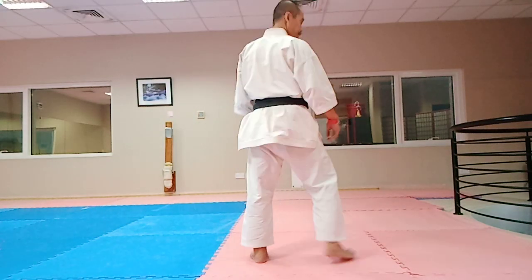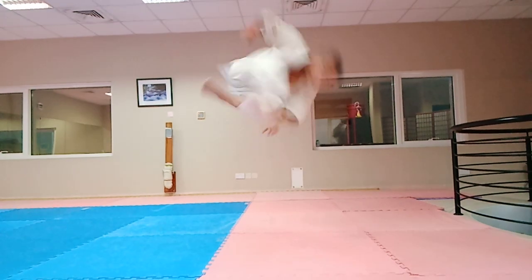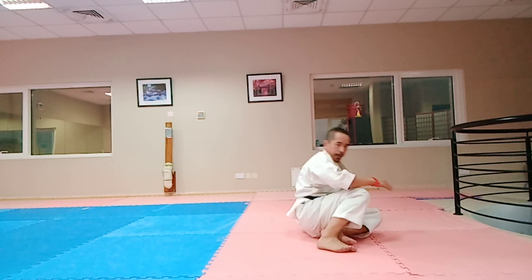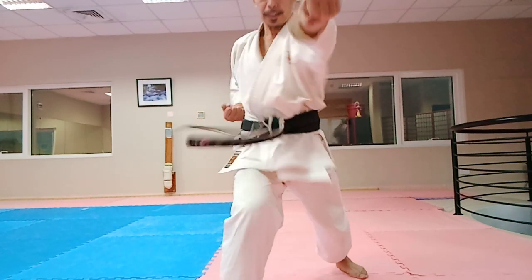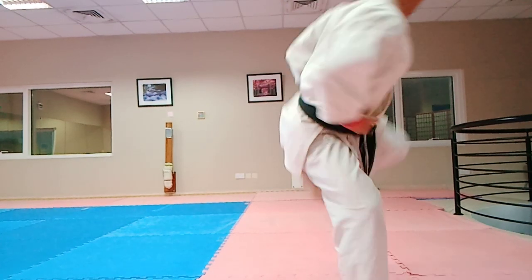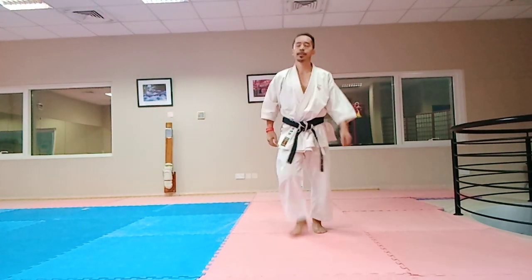Now I'll do it on the other side, back side. One, two, three, four, five, six, seven — then eight: move your front leg — eight, nine, ten, eleven. There you go — eleven strikes.